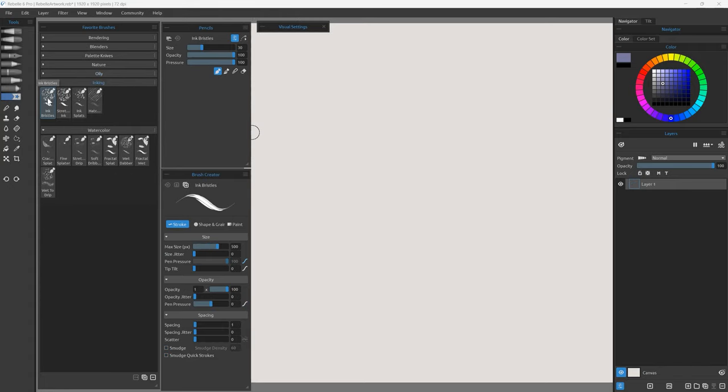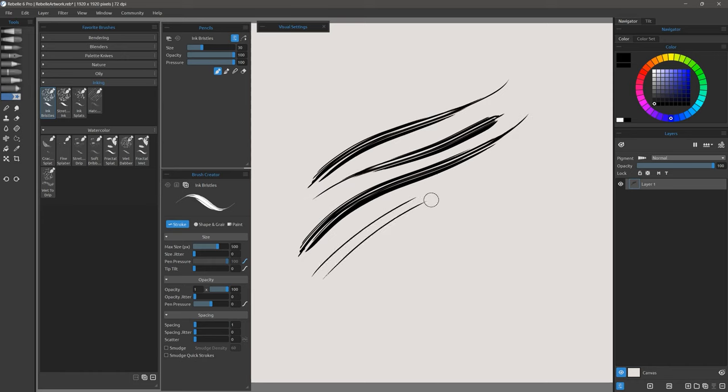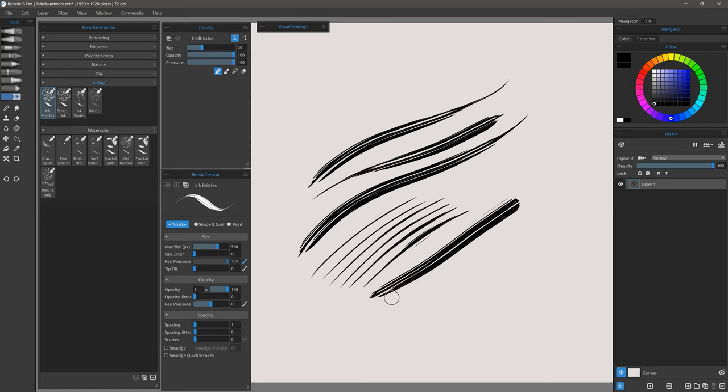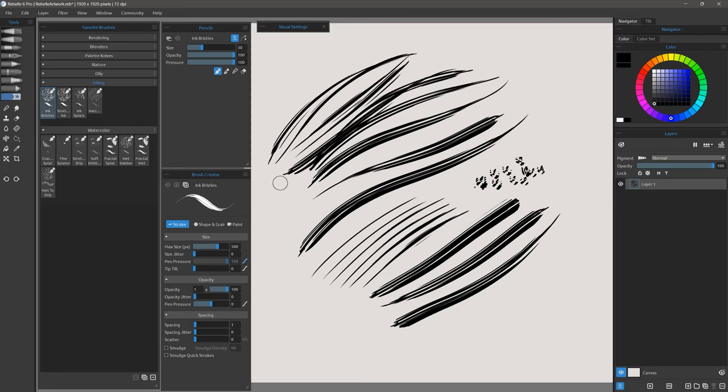Let's take a look at the inking category — these are some specialty inking brushes. This is Ink Bristles. If I use lighter pressure I get one or maybe two bristles; if I use heavy pressure then I get several bristles. I can dab with this brush to create little splatters, hair, and all sorts of effects.